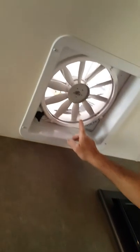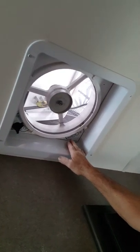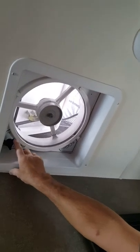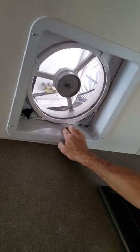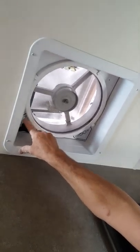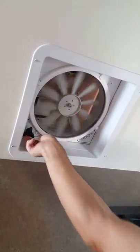You have a rooftop vent. Push here to turn the fan on, and you have four speeds. Turn it off here and close it this way. You want to drive with those closed — they last a lot longer that way.